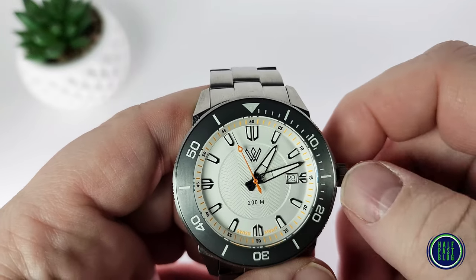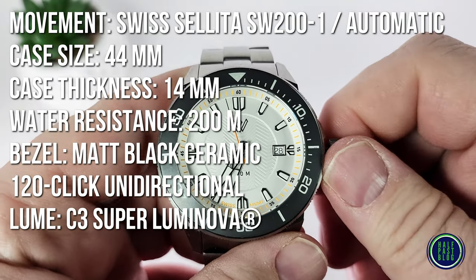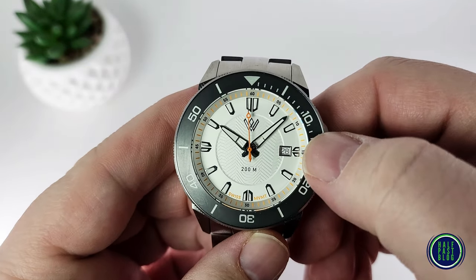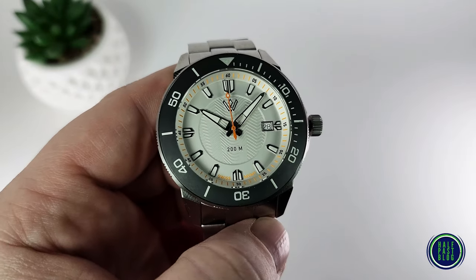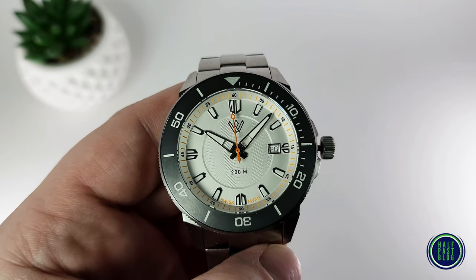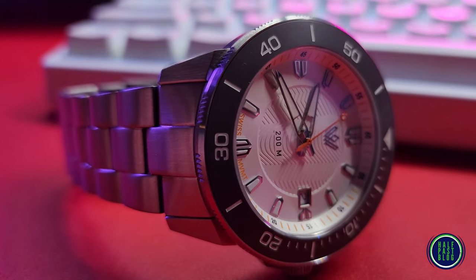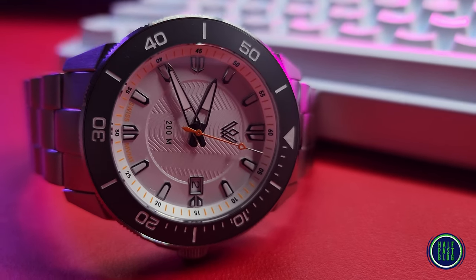Yeah, that's nice. So it's kind of interesting because they've got these double markers at the 12, 3, 6, and 9, and then single markers at the others. That's a neat take on that — you don't see that too often. An angled rehaut with 60-minute numbers in orange, and that orange seconds hand. And of course, Swiss movement right there at the bottom, 200 meters. This thing is clean. I like it. It's got a bit of a Seiko Samurai type lug to it.